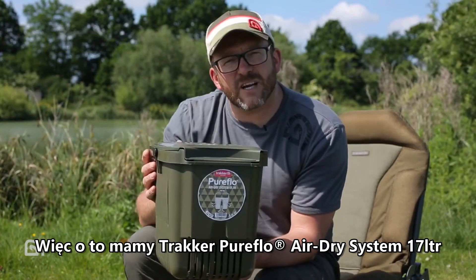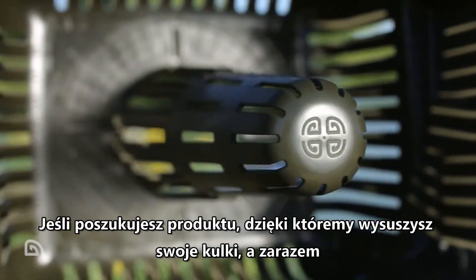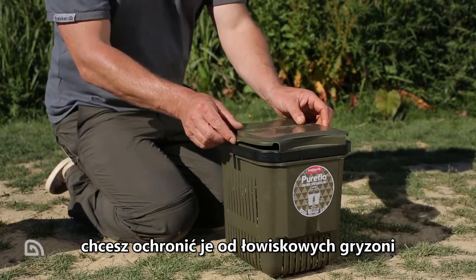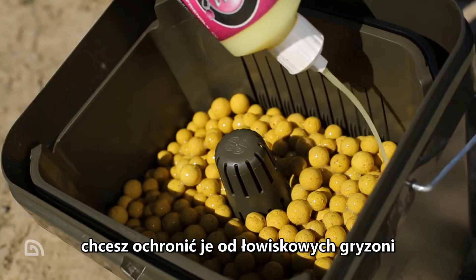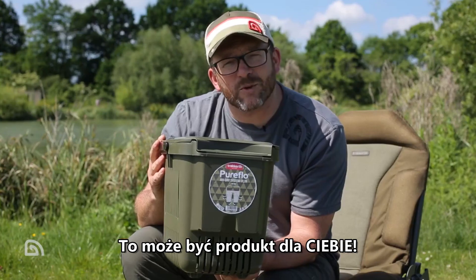So there we have it — that's the Tracker Pure Flow Air Dry System 17 litre. If you're looking for a product to efficiently air dry your boilies, avoid the attentions of bankside pests, and with the option to supercharge your bait, this could be the product for you.